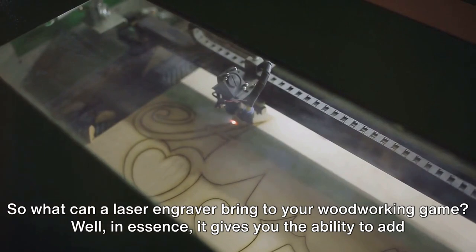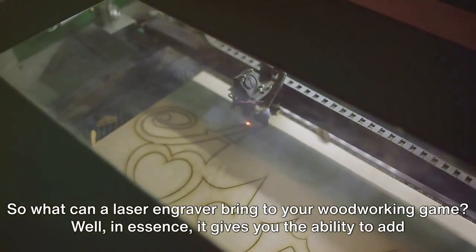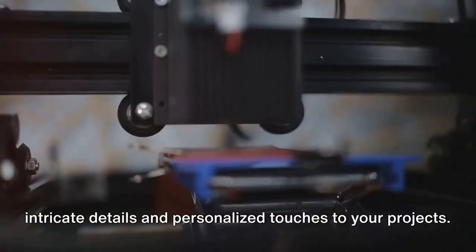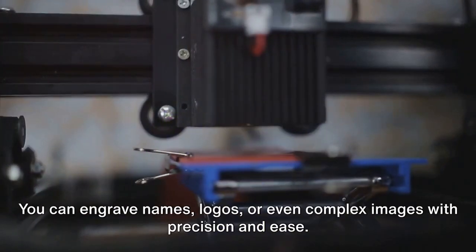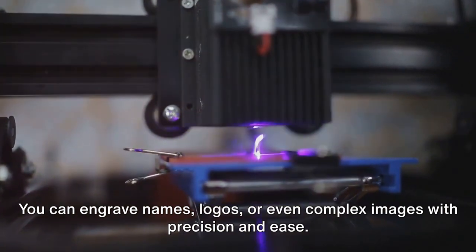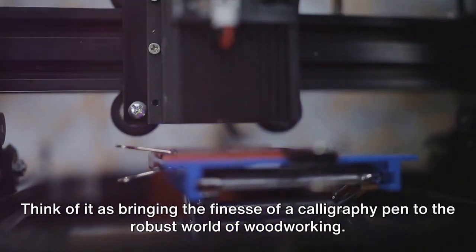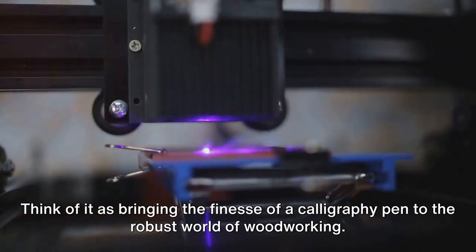So what can a laser engraver bring to your woodworking game? In essence, it gives you the ability to add intricate details and personalized touches to your projects. You can engrave names, logos, or even complex images with precision and ease. Think of it as bringing the finesse of a calligraphy pen to the robust world of woodworking.